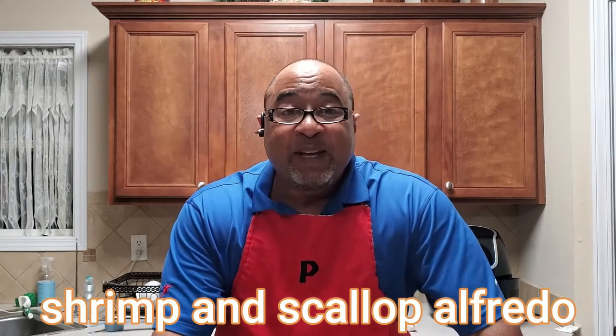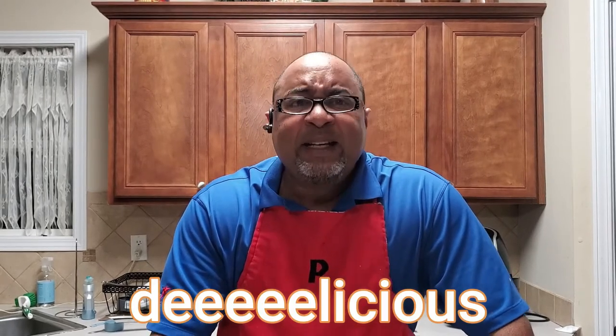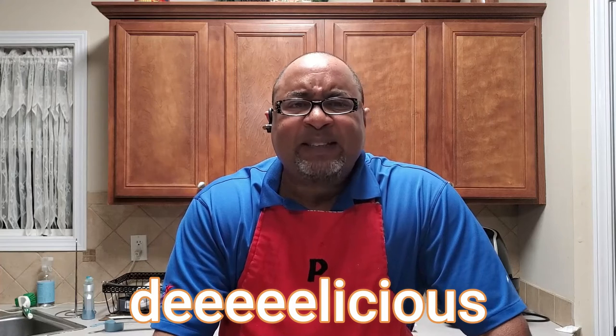Hey, what's up everybody — today you are cooking with P. I've got a great recipe for you: Shrimp and Scallop Alfredo. I used to work at Red Lobster back in the day and they made a Shrimp Alfredo over Linguini that was delicious. I said I need to learn how to make this dish because it's very tasty and very easy to make.